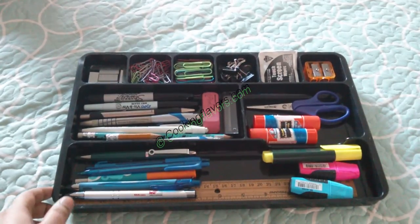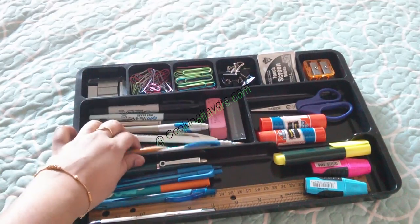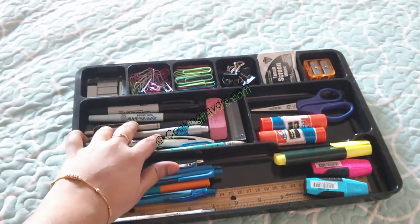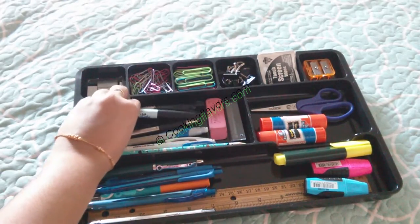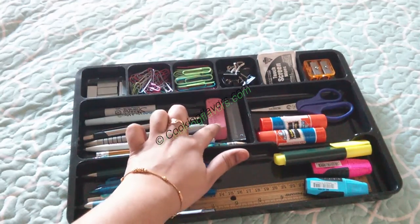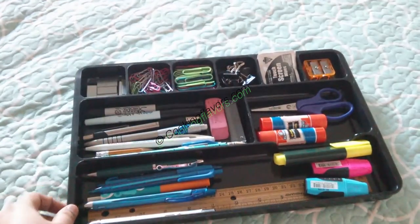A small pair of scissors is sufficient for me. Here I have all my pencils — both wooden pencils and lead pencils — two markers, a pencil eraser, and my leads for the lead pencils.